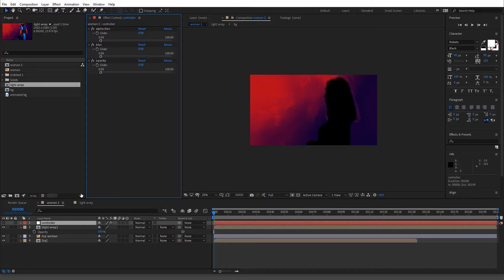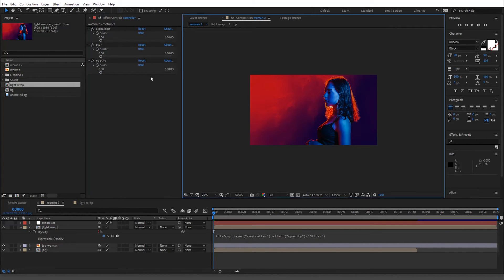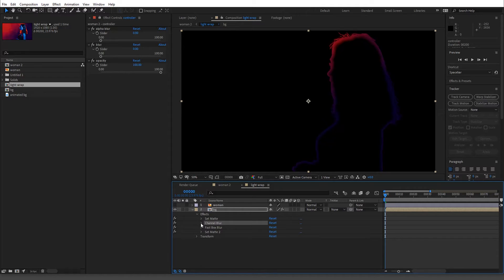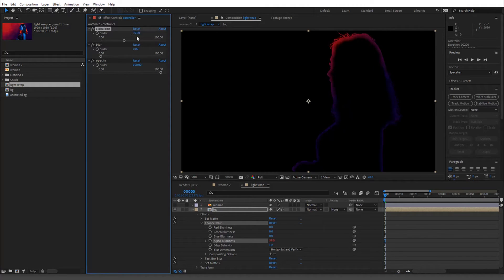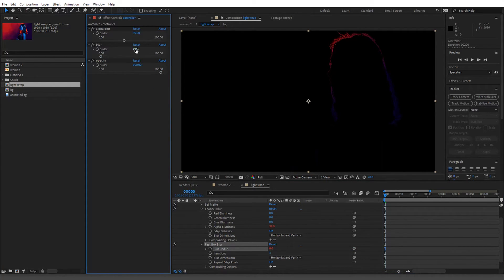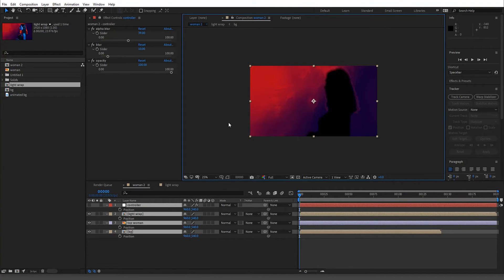Lock the controller null so when we scroll down we can pick-whip the sliders to all the relevant layers. You can see that's working. Go into the light wrap comp — the alpha blur was at 39, so we'll change it to the slider. Then Fast Box Blur had a blur radius of 10, so we connect that too. Now it's all linked up.